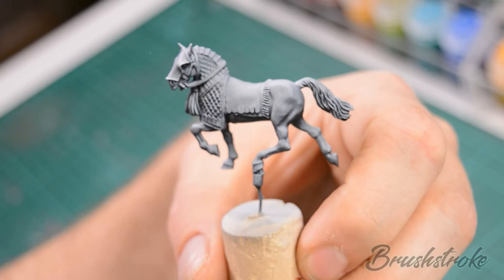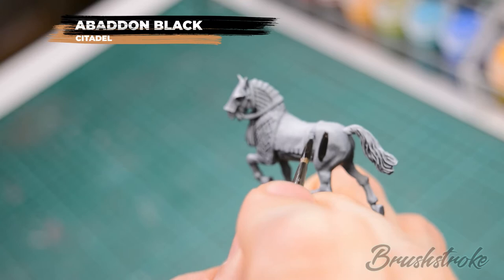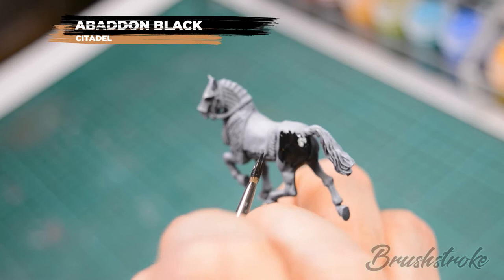Let's get right into painting. The first thing we're going to do is base coat the horse with some Abaddon Black. To enable the paint to flow smoothly from the brush I've thinned that down with a touch of water, and to create a solid base coat I applied this as two thin coats.